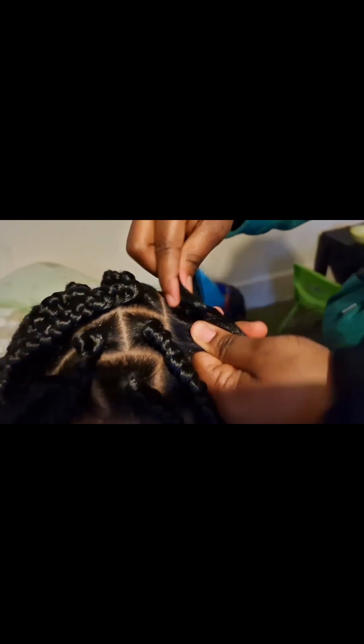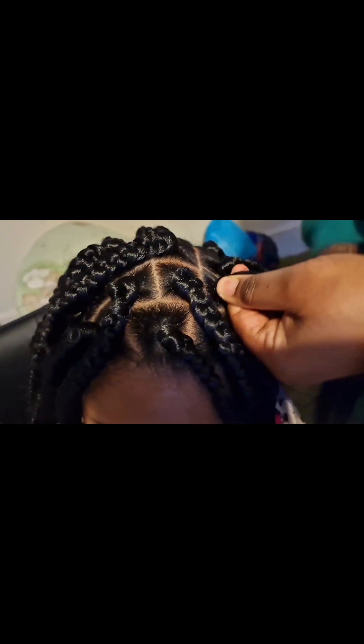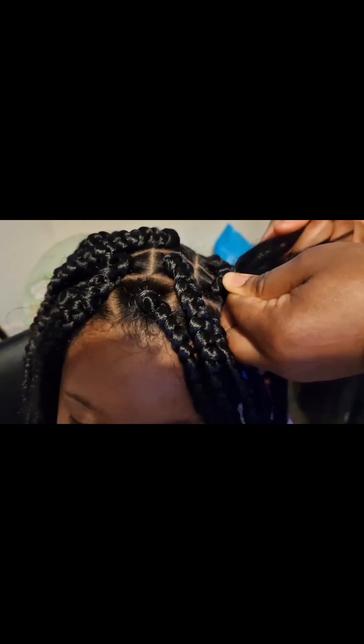Hey, welcome back to my channel, thank you for tuning in. We're doing baby girl's hair — this is the before. As I start the hair, you can see as I'm picking the hair I just twist it round twice, then grab the hair tight and pick it to nicely secure the hair.